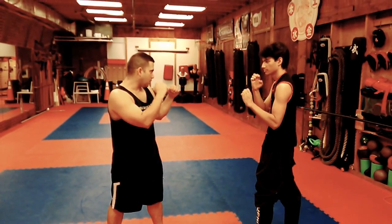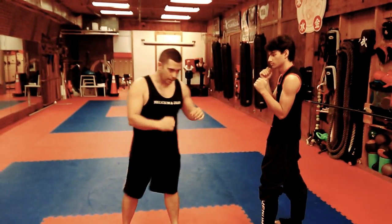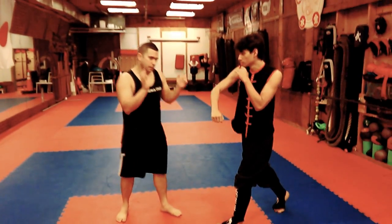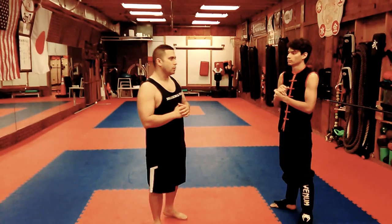Having a stand-up position — let's call it a Muay Thai position or a boxing position — is completely fine. If someone throws a jab or a cross, that's perfectly fine if you're going to fight one-on-one.